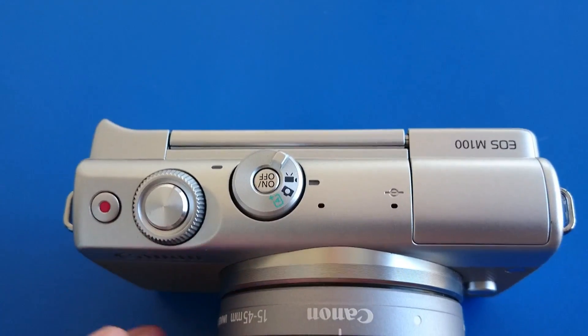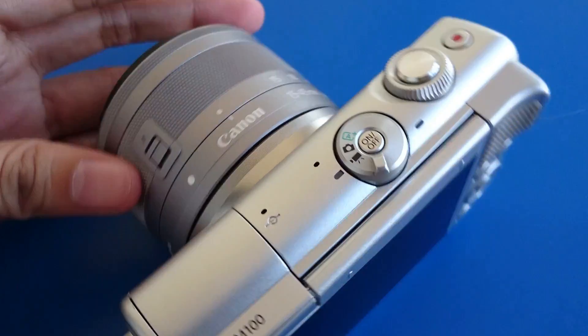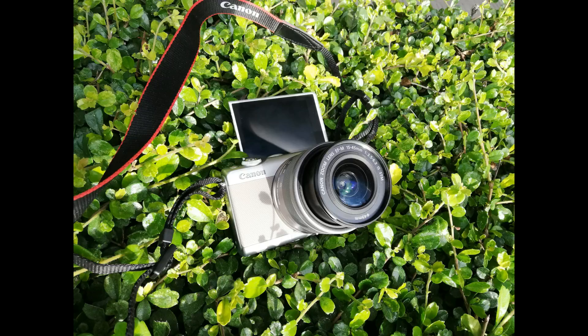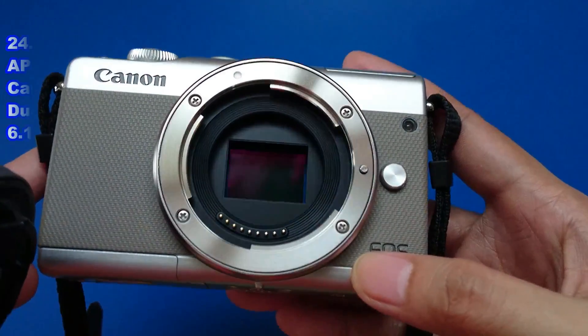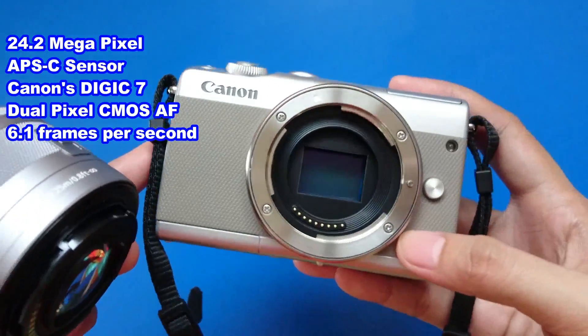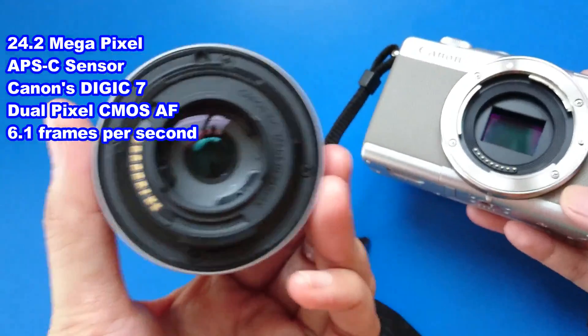It's user friendly and as you can see, it only has few buttons so it's perfect for beginners like me. So here, let's learn more about this camera. The EOS M100 has a 24.2 megapixel advanced photo system type-C sensor with Canon's DIGIC 7 imaging processor.